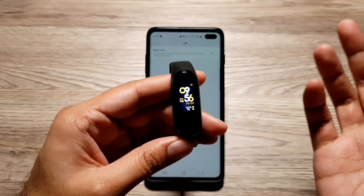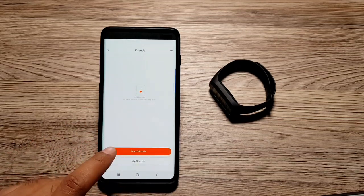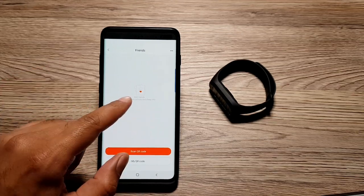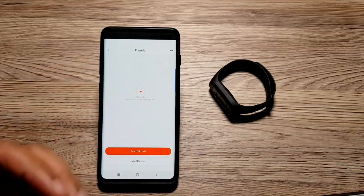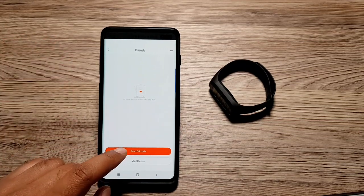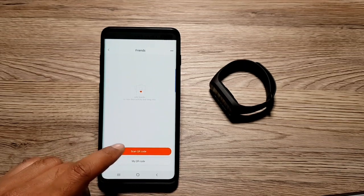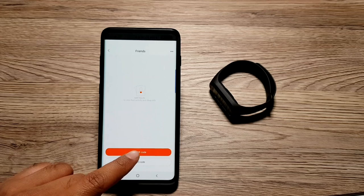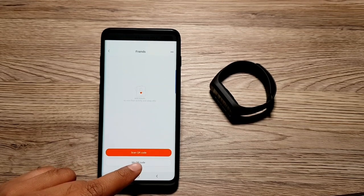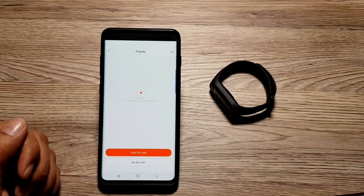Now it is locked and if I want to use it I'll have to enter the passcode. Moving on, there's another feature called 'Friends.' If you go in here, you can add your friends to the app and track their activity and sleep info, then compare your activity with your friends — which is a good way of keeping yourself motivated and pushing harder toward health goals. To add someone, you scan their QR code or send them your QR code, and once you do that you can see each other's data.